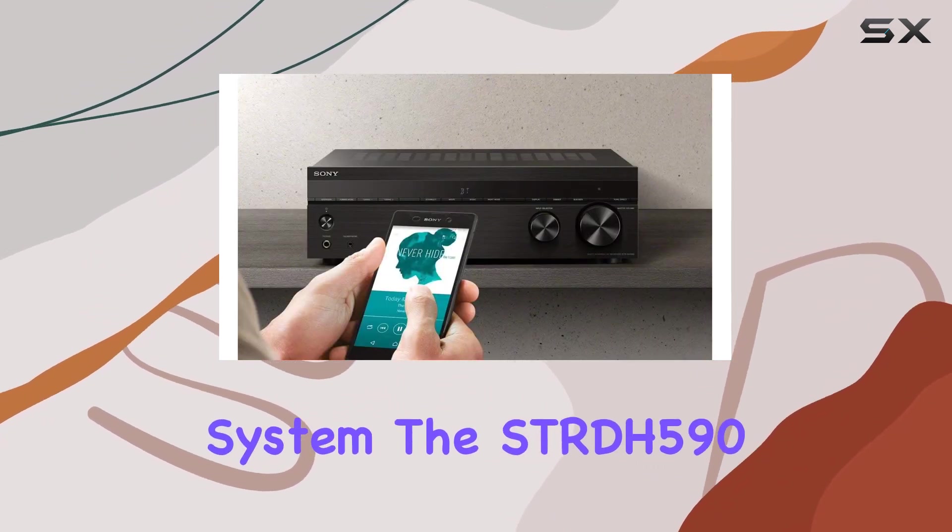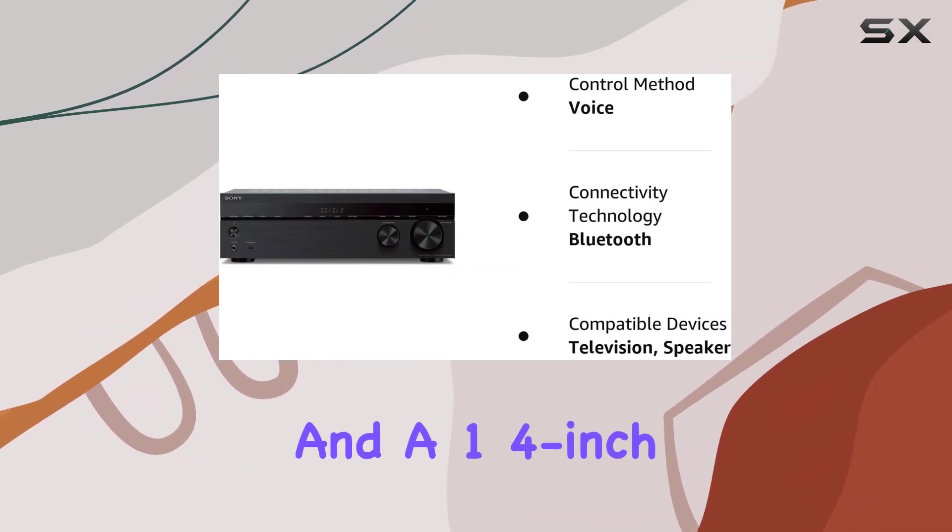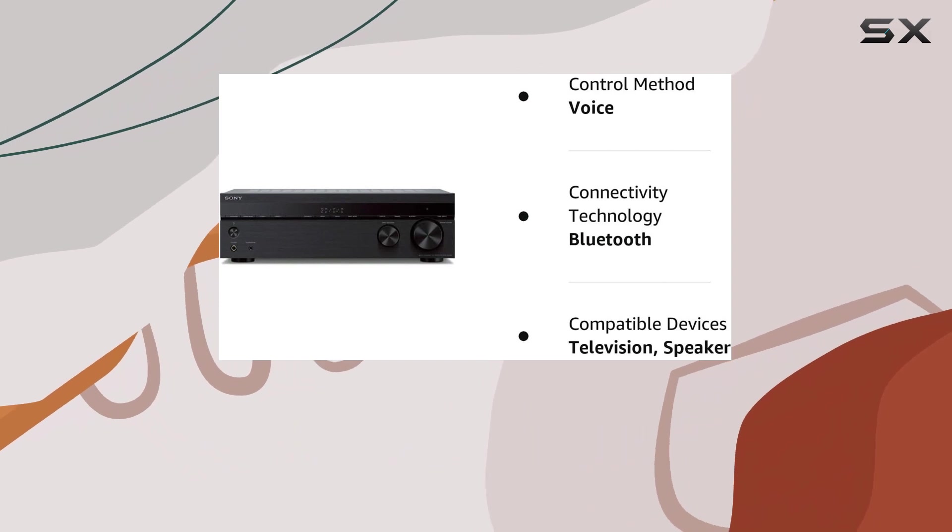Multifunction system — the STR-DH590 offers a multi-channel stereo setup, FM radio tuner, and a 1/4-inch headphone jack for versatile listening options.